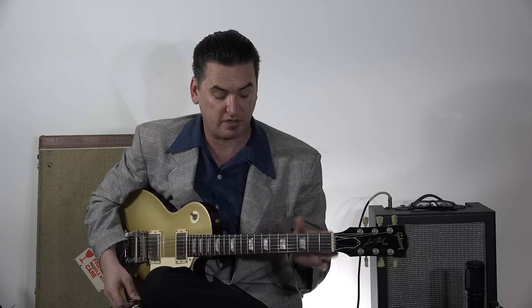We're going to play a 12-bar blues in B-flat. B-flat's a great tune to play jump blues and swing. It's a great horn key.